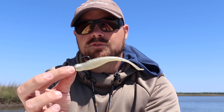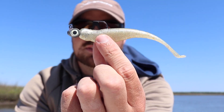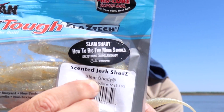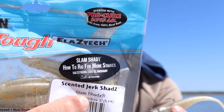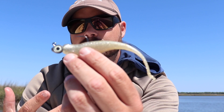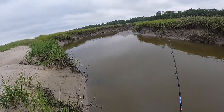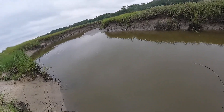You want to be able to get to the bottom fast and make sure your lure is down there where the flounder are. My favorite color on this lure is the Slam Shady color — the Z-Man five-inch Jerk Shad, already in the package with a ton of Pro-Cure on it. This color looks exactly like a shrimp, a big white shrimp.